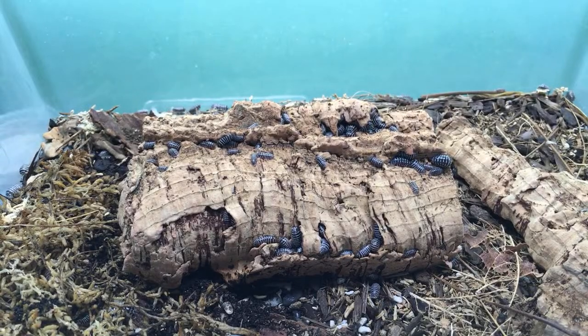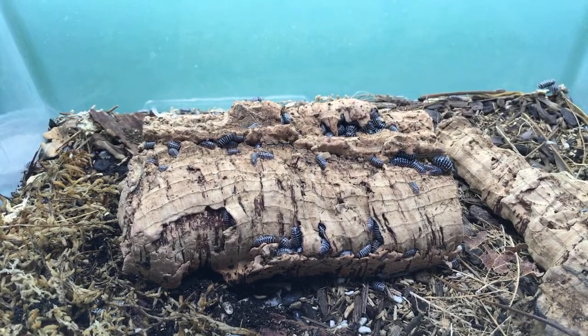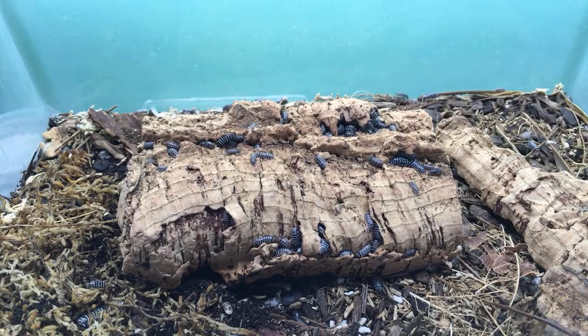Morning geckos will eat isopods, yes. If you wanted to use dwarf whites as secondary feeders just occasionally, you could throw those in a little shallow dish and they would eat them — totally would.